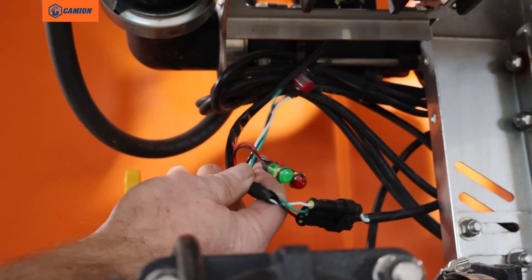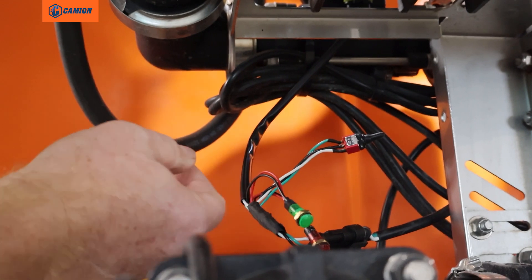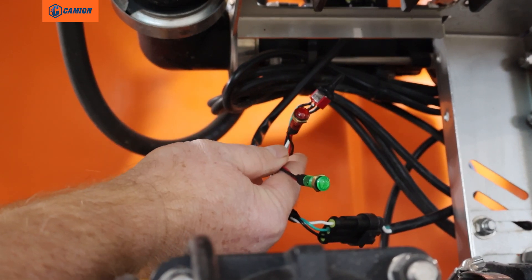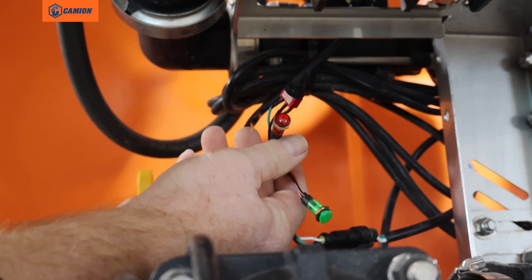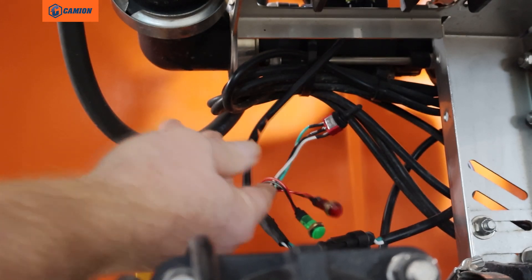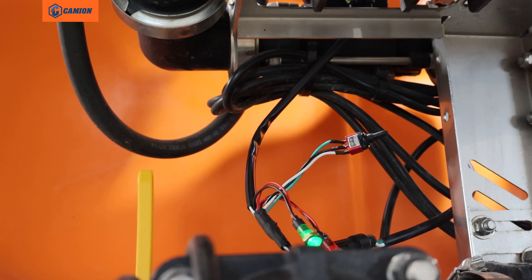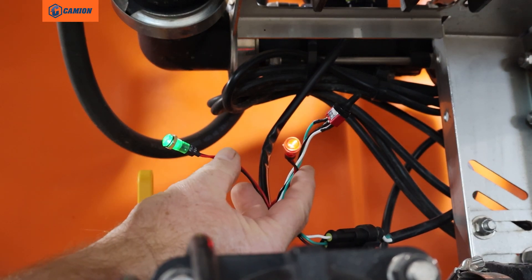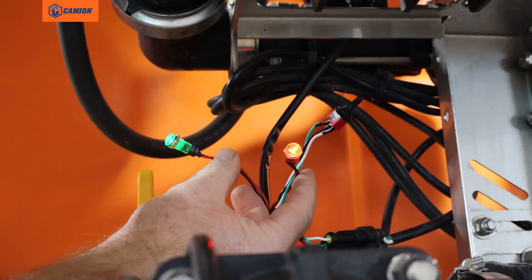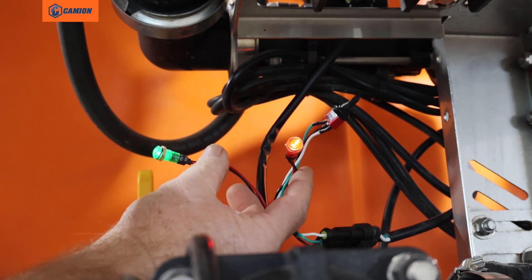Now that it is plugged in, we're going to turn your controller on so that your unit has power. This will verify that we have power through the cable via the red light. You can see the red light is indicating that we have power to the flow meter.